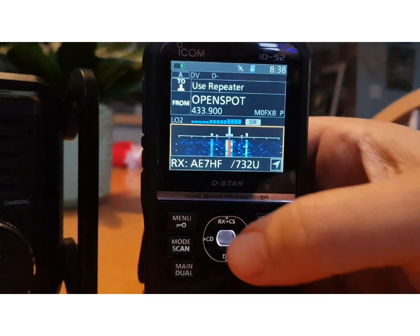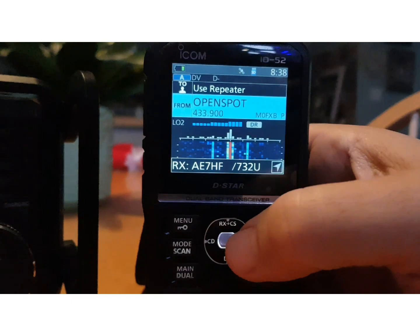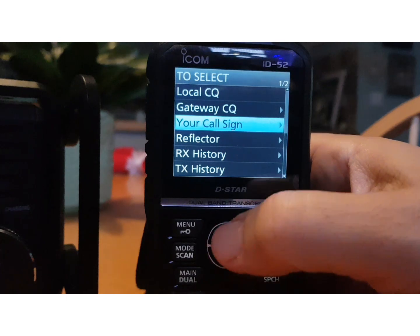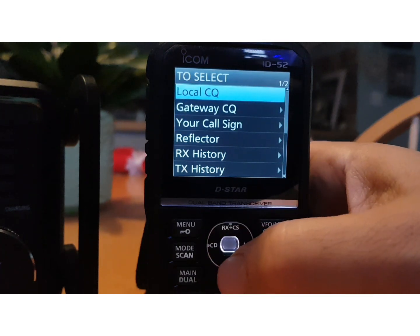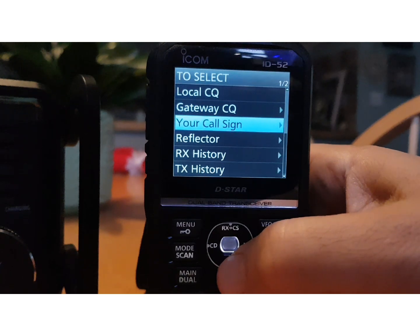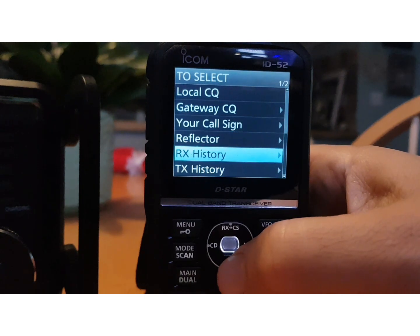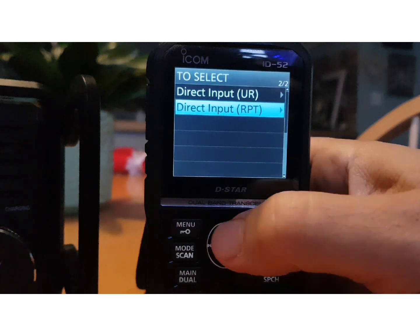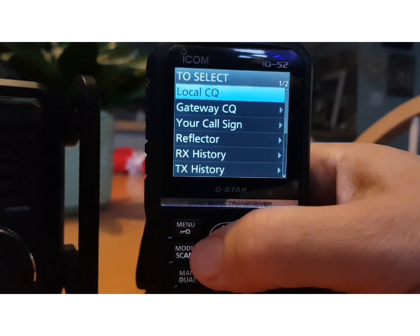On the 52, you select upwards with your toggle, then hit Enter — Use Reflector. At the top you've got: Local CQ, Gateway CQ, Your Call Sign, Reflector, RX History, TX History, Direct Input UR, Direct Input RPT — virtually the same.